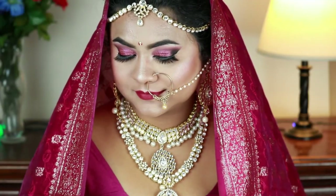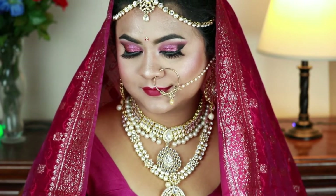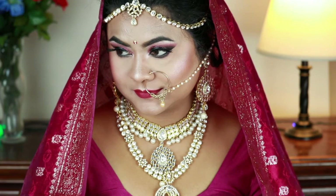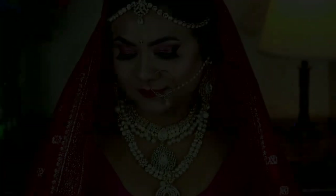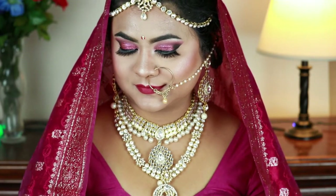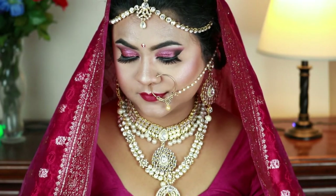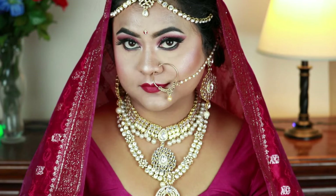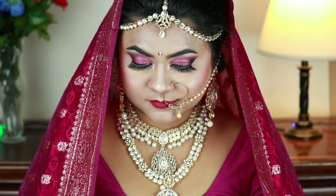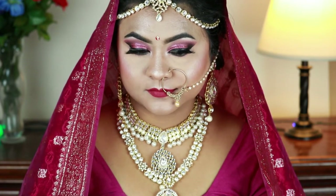Hey guys, welcome to my channel and thank you so much for stopping by. Wedding season is going strong all across the world, and I decided to create a bridal look for you all — a pink cut crease eye look paired with dark magenta pink lips. I'm Nita, and I upload makeup, skincare, and beauty related videos almost every other day. Please subscribe and help my channel grow. Without further ado, let's get started.